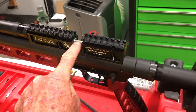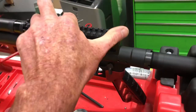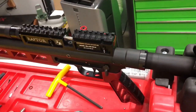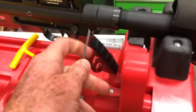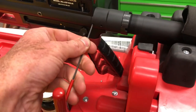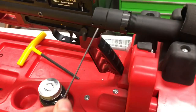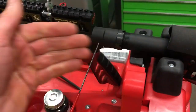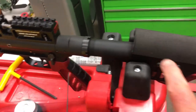Now we need to take the center screw out, but because the bolt is spring-loaded, if you try to pull it back it'll cock the gun, and if you then take that bolt it'll actually fire the gun — we don't want to do that. So we're going to put a 2 millimeter Allen in and loosen up the set screw.